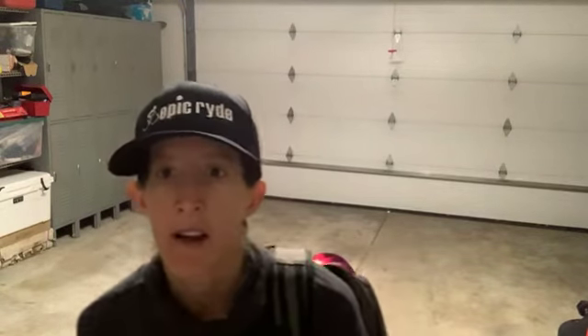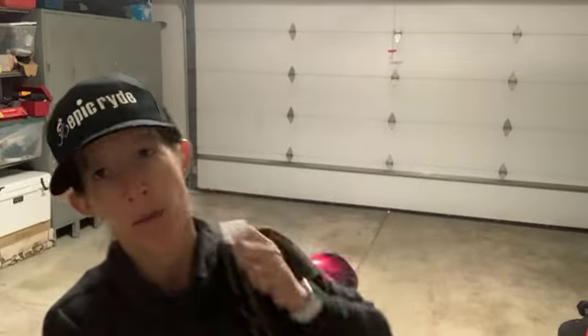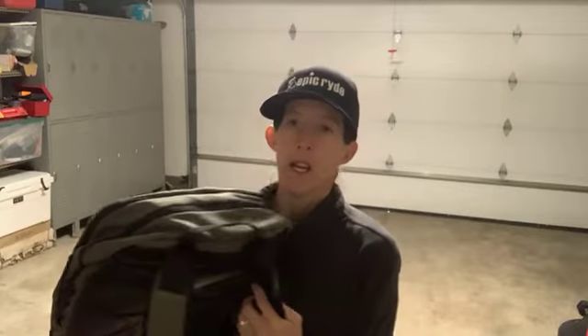Good morning, Epic Writers! It's another Epic Mini Burn day here in my garage. Today we're going to be using one prop and one prop only — a backpack. So if you have a backpack, you'll need it. If you don't, you can probably get away with a weight, but a backpack is more fun. I recommend loading your backpack up with an item or items — books, cans, anything that adds weight.